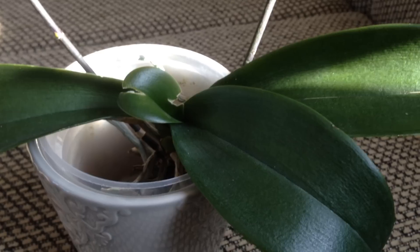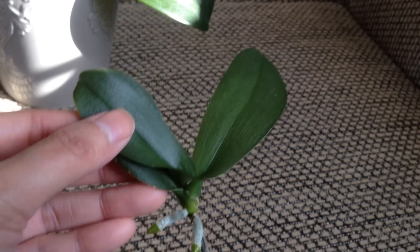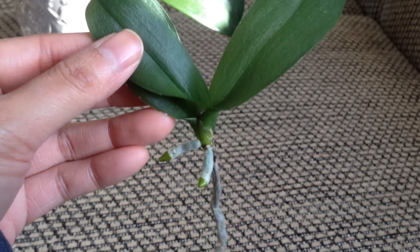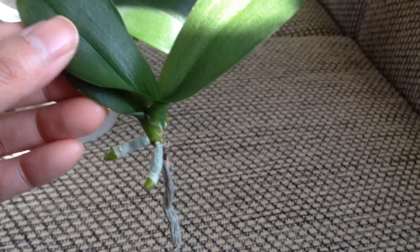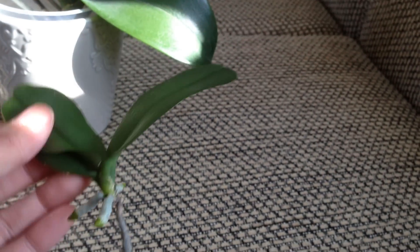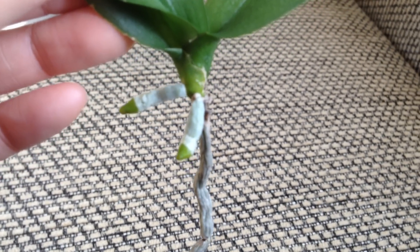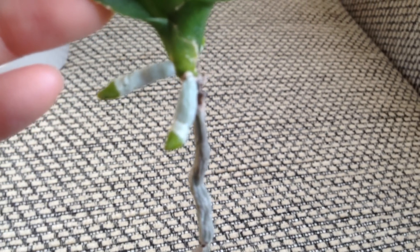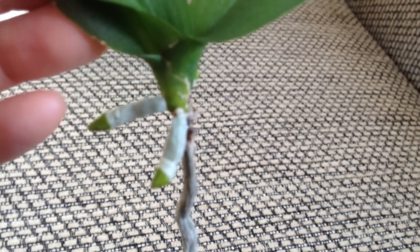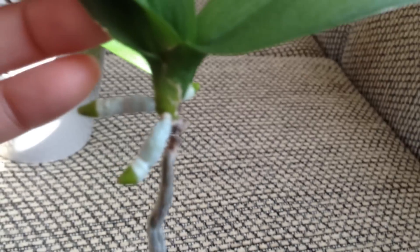I'm loving the bare root method so far. And if you've seen my past videos, you know about this other orchid of mine as well, which is a kiki — also grown in bare root, the same method. Two days in water, two days bare root. As you can see, the roots are really plump and it's growing with great green growing tips. It's doing really well.